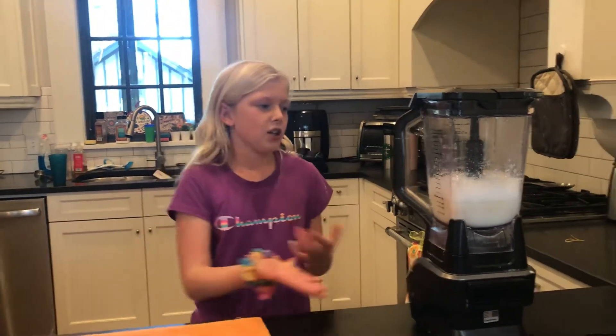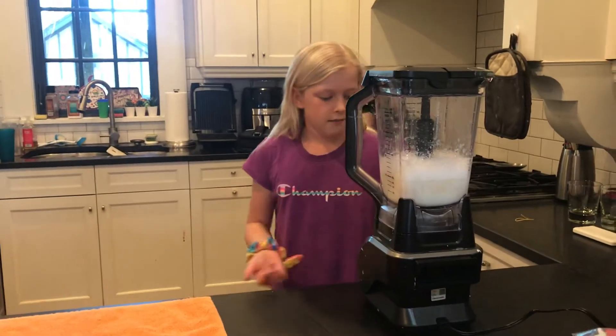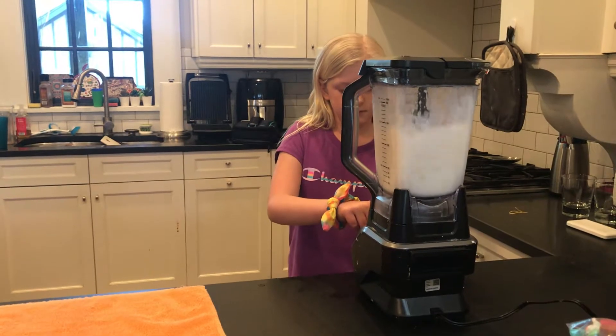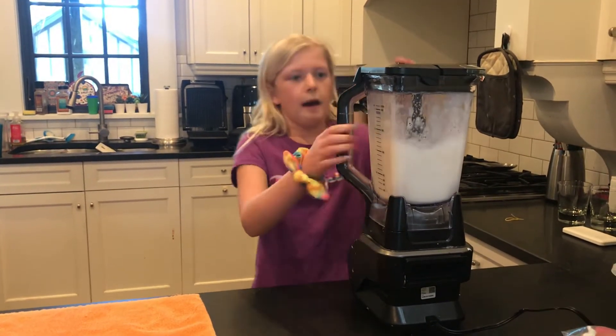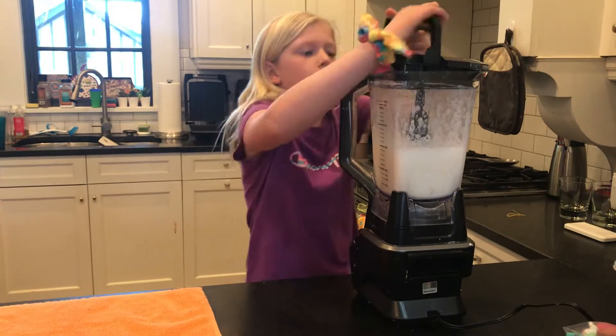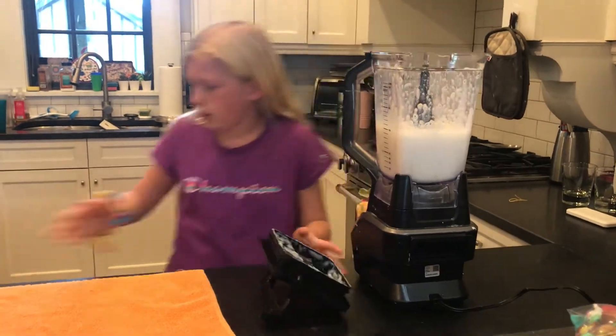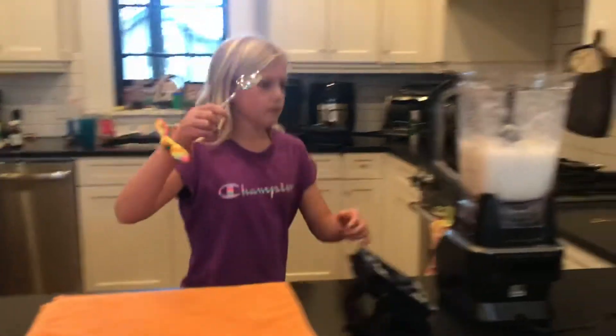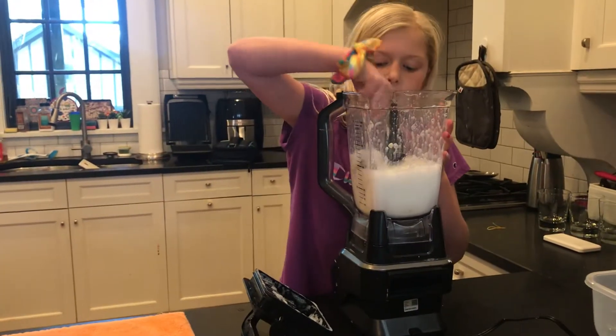So once you've done that, you're going to blend it. Just blend it. And about halfway through, you're going to want to look through it and see if it's about done. You're going to grab a spoon and you're just going to stir it around.